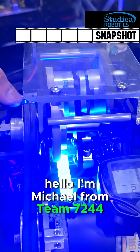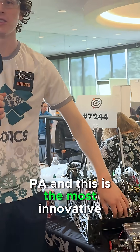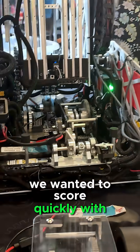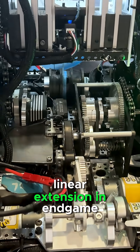Hello, I'm Michael Gallagher from Team 7244 Out-of-the-Boxed Robotics out of Coatesville, PA. And this is the most innovative part of our robot. We noticed in Teleop and Autonomous we wanted to score quickly with our linear extension, but we also wanted to ascend with that same linear extension in Endgame.